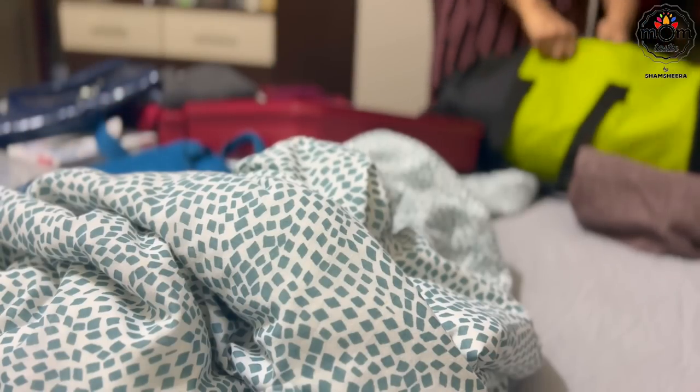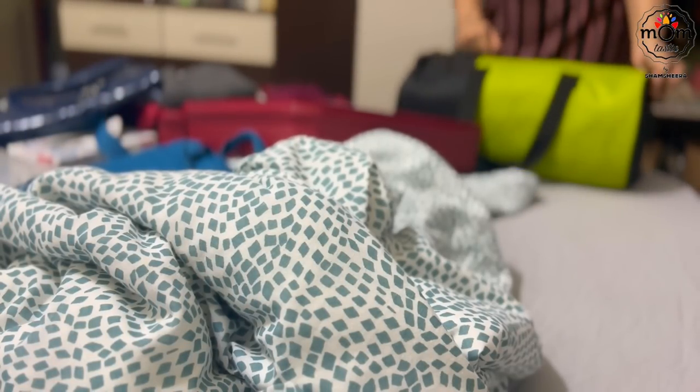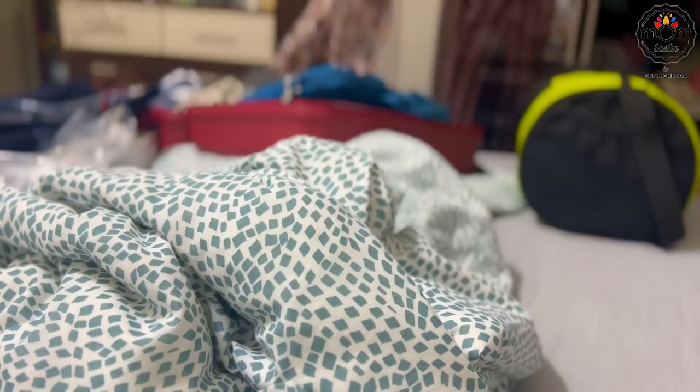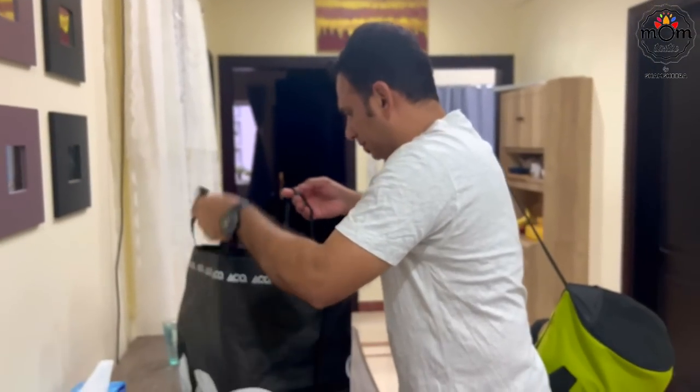Packing for a trip or a staycation is really exciting and relaxing, and I'm saying this is needed for everyone in the house — not just for mothers who spend a lot of time in the kitchen, but also for working men, women, and kids who get exhausted from a hectic week at school. So everyone needs a break.